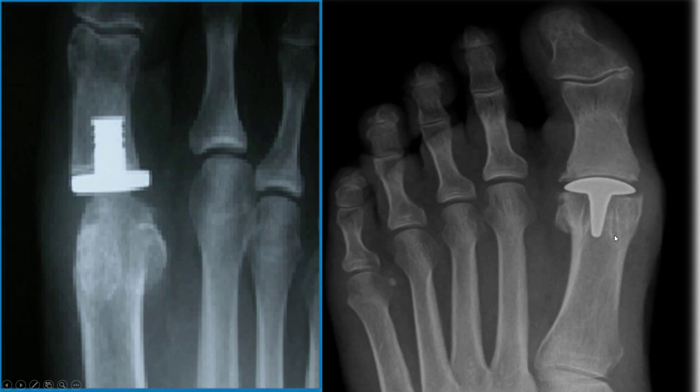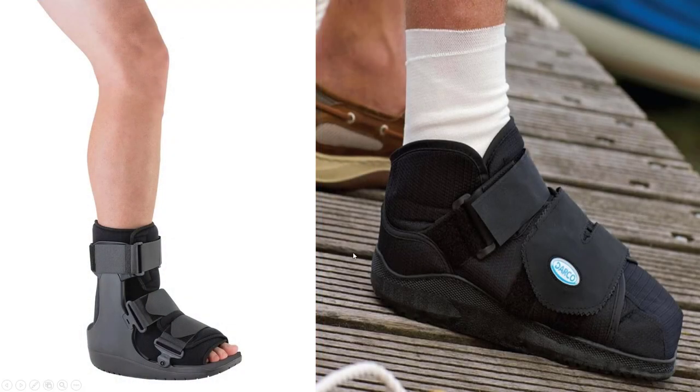Implants I would not recommend. The studies show that while they can work in the right person, if they fail you're left with a huge hole in your bone and ten times worse than when you started. After a surgical process, you're generally healing in a boot for about three to four weeks with just shaving the bump, closer to two weeks; with a bigger fusion surgery, it could be four to six weeks.